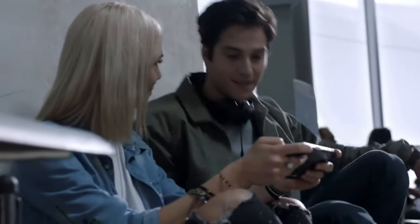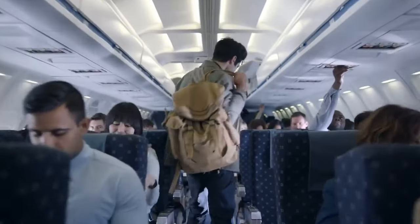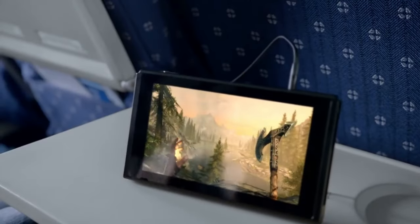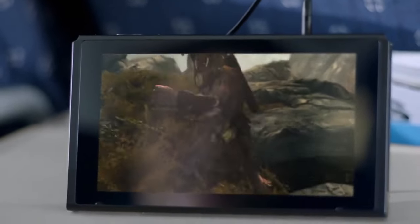Why is this Joy-Con charging stand so interesting? Well, it could be hinting at a major feature of the Switch 2 — magnetic Joy-Cons. Rumors have been flying around that the Switch 2 will feature a new design for the Joy-Cons, including a magnetic attachment system.